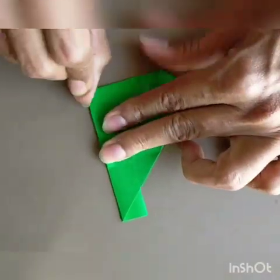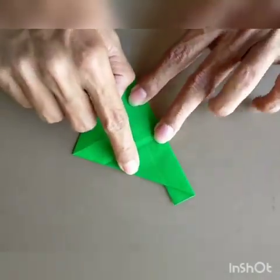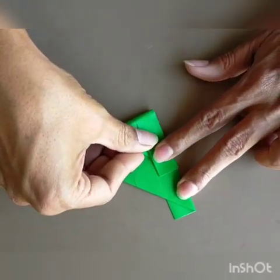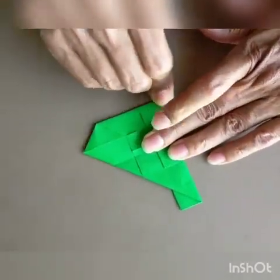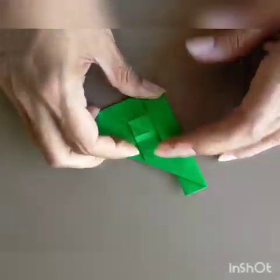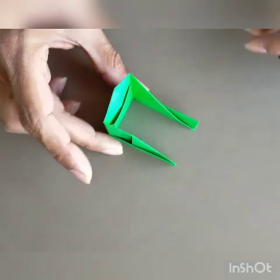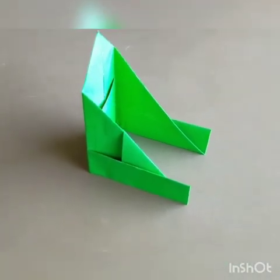Crease it very nicely and open the thing. Now do it to the other side — get this point in line with this crease here like this. Crease it very firmly, open it, and you'll find that it's become like a 3D piece. So we need to make 12 pieces of these.